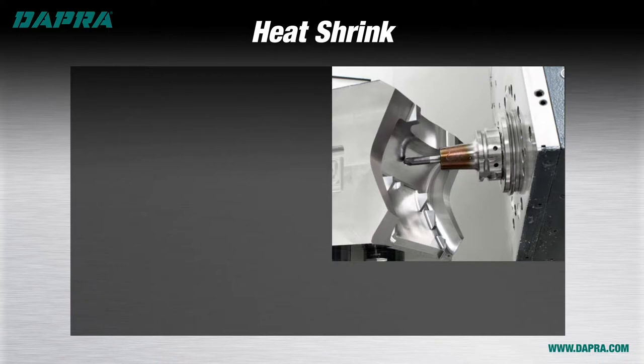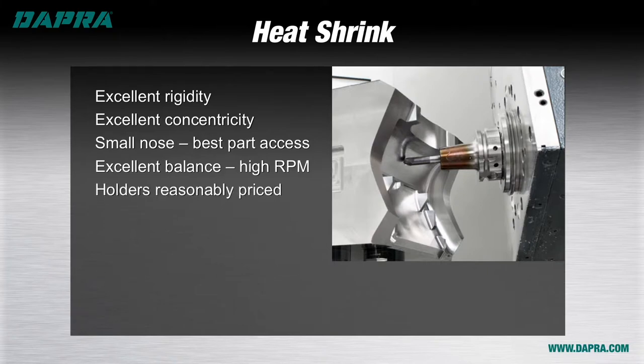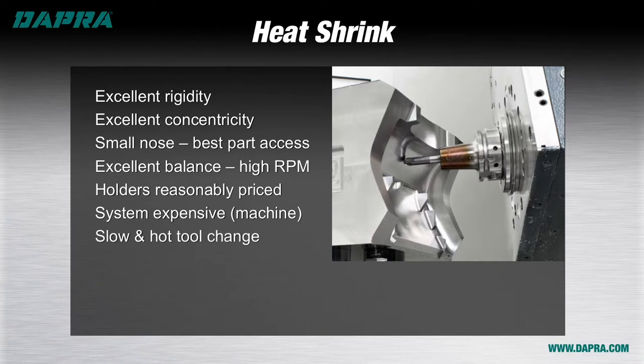Heat shrink tool holders provide an excellent combination of both rigidity and concentricity. They also offer a small nose diameter and long reach options that allow very good part access for die mold as well as five-axis machining work. Their inherently balanced design makes these holders best suited for fast RPMs of high-speed machining with smaller diameter tooling. Heat shrink tool holders are medium in price, but the budget takes the biggest hit at the initial installation, where a machine setup is required for heating and cooling of the cutting tool and tool holder assembly. These machines cost thousands of dollars, so the use of heat shrink is a serious commitment. Tool change times can be somewhat slow, as wait times for heating and especially cooling can be long if special cooling adaptation isn't purchased. Like some other holder types, heat shrink is dedicated to one size per holder.